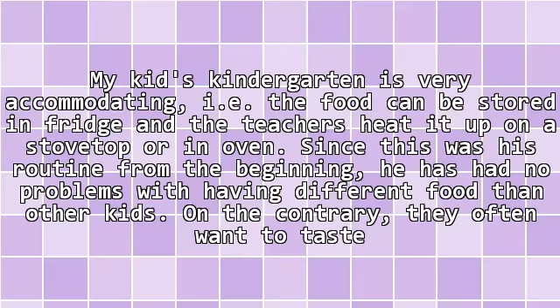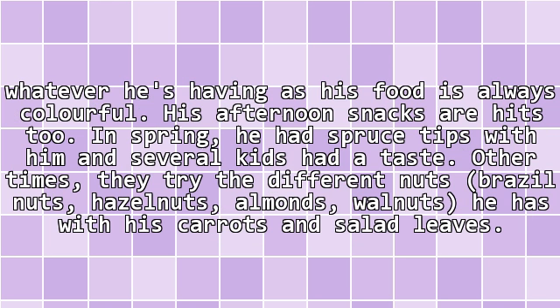You can do it too. My kid's kindergarten is very accommodating — the food can be stored in the fridge and the teachers heat it up on a stovetop or in the oven. Since this was his routine from the beginning, he has had no problems with having different food than other kids. On the contrary, they often want to taste whatever he's having, as his food is always colorful.